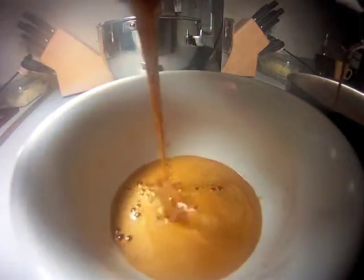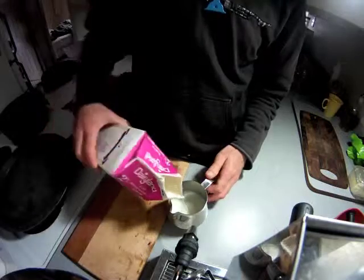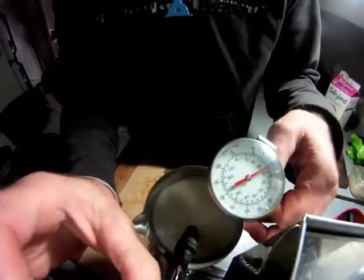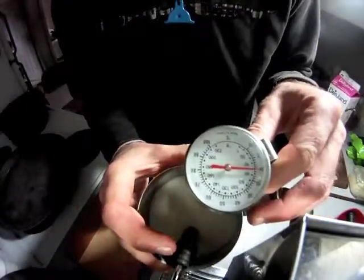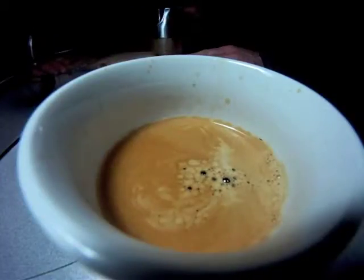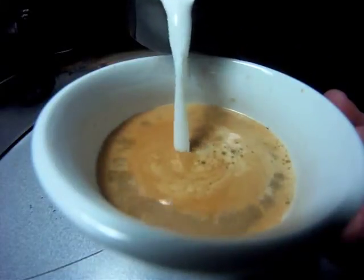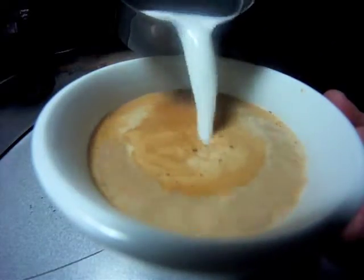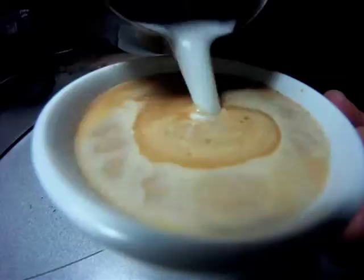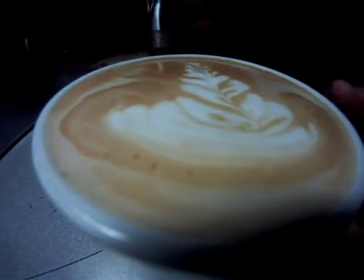I'm going to go ahead and put it in the middle of the oven. We'll cook the pan in a bit with water.